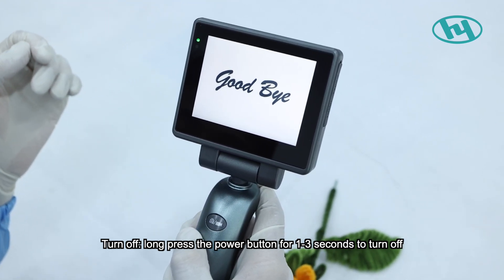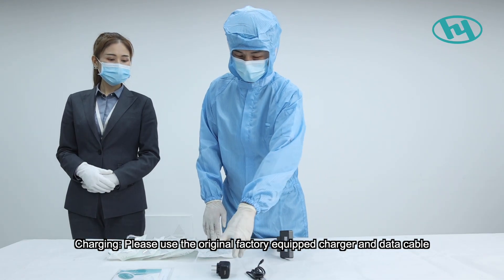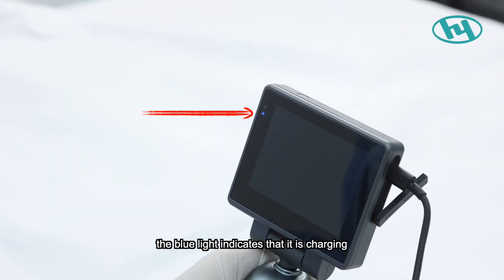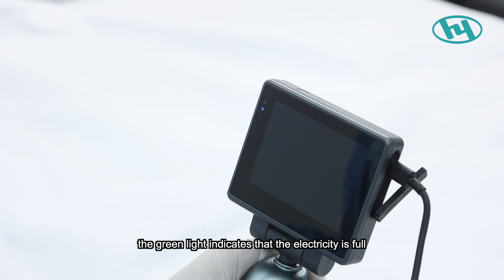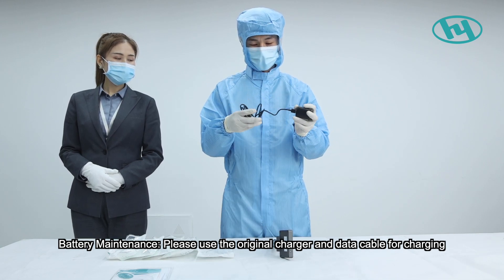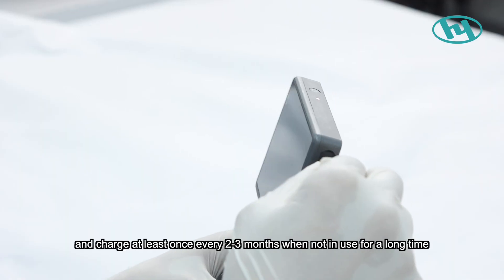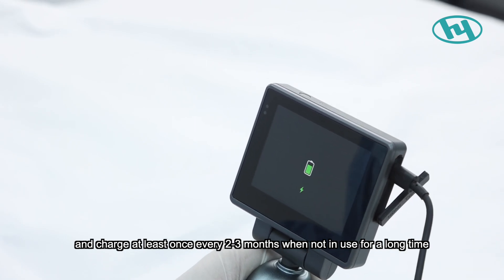To turn off, long-press the power button for one to three seconds. For charging, use the original factory-equipped charger and data cable. The blue light indicates charging; the green light indicates fully charged. Do not charge for more than six hours at a time, and charge at least once every two to three months when not in use for a long period.